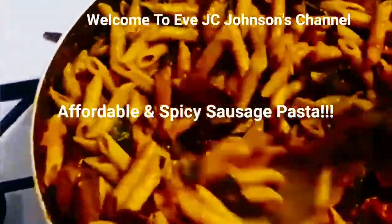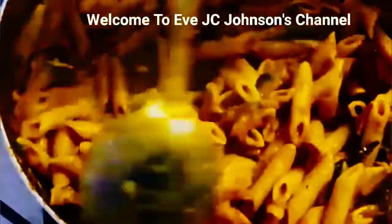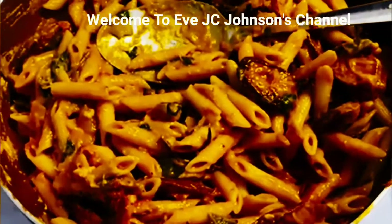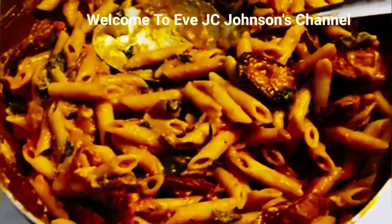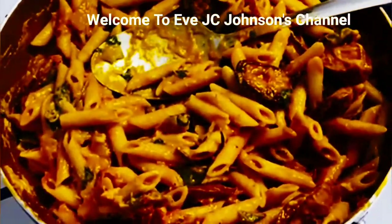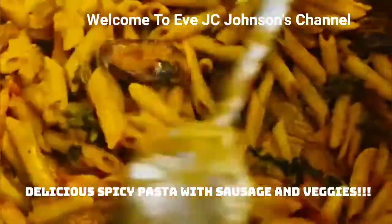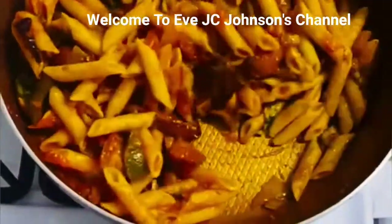Honestly guys, I don't like filming while I cook because I cook too fast and sometimes things get mixed up — this is why I'm making such a mess! Just let it simmer for about a minute and it's done. It is so simple, you can do it yourself. This is budget friendly and it only took me about 30 minutes or less. By the way, you don't have to put eggs — you could use fish instead of sausage.